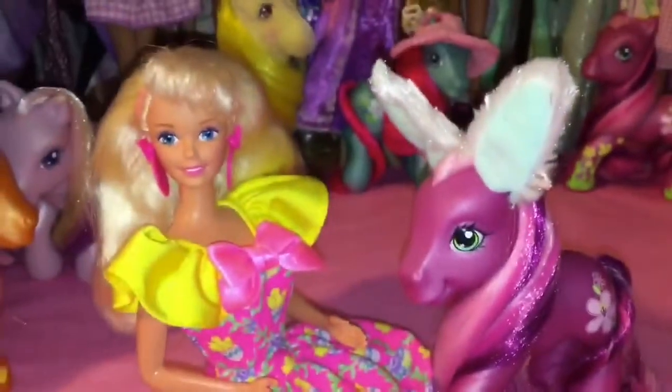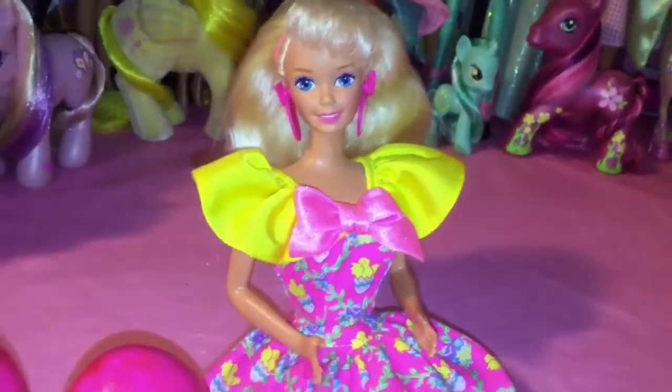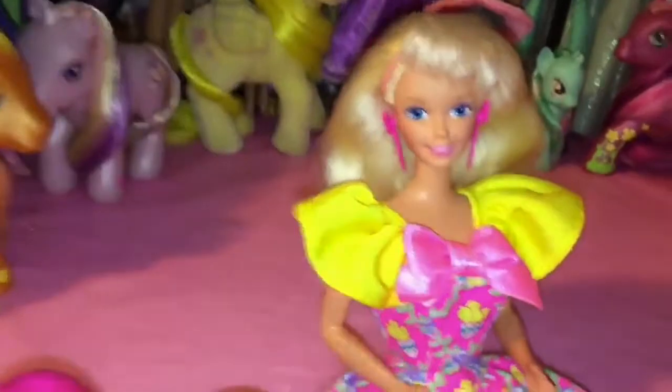I'm just going to wait for these to thoroughly dry, and then I'll be back to decorate them with you guys. Alright, the eggs are moderately dry and I'm going to put some cute little Barbie stickers on them that came with this doll.